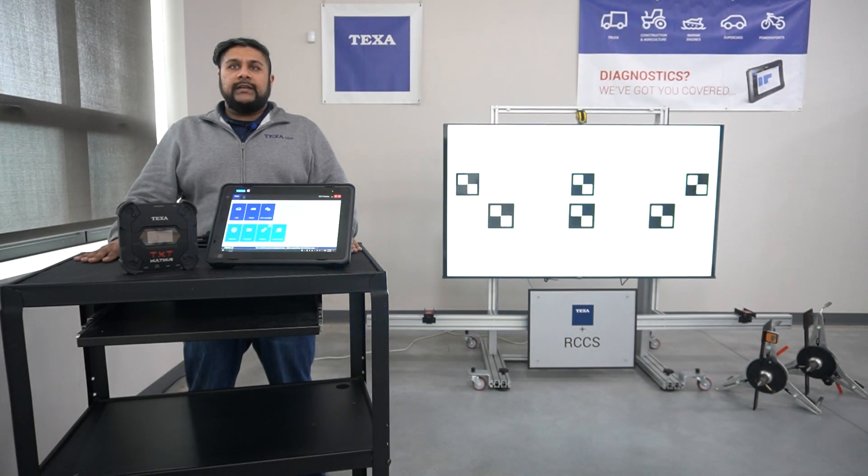Hello, this is Jimmy with TEXA, and today we are going to review how to center and square your RC-CS3 calibration frame position by using the easy-to-follow, step-by-step TEXA IDC5 software.